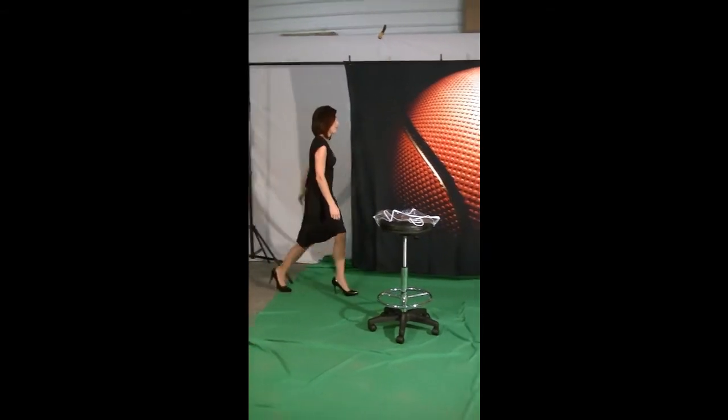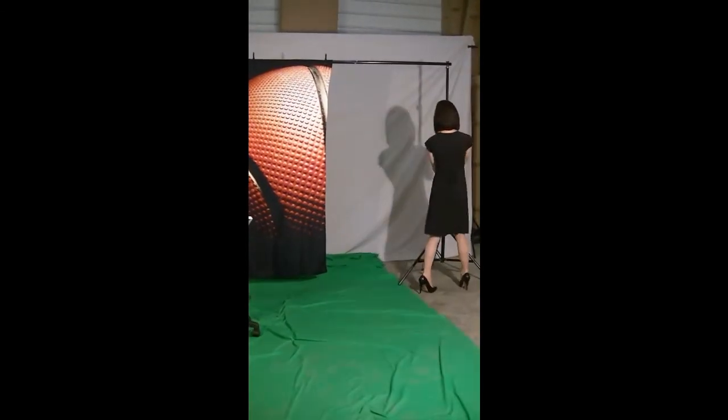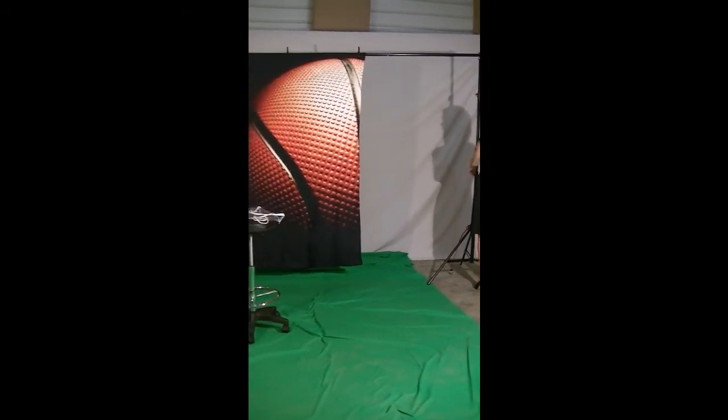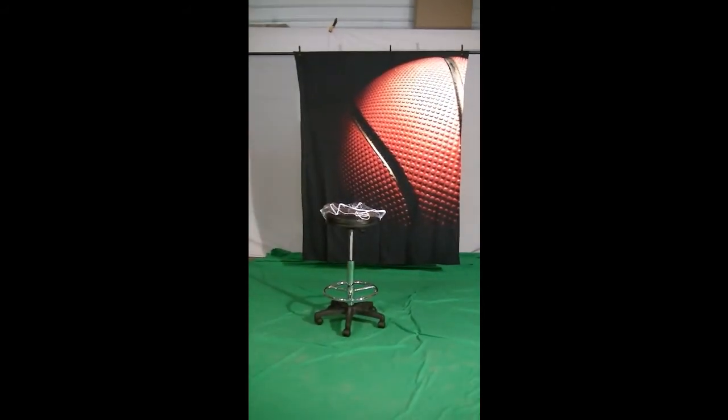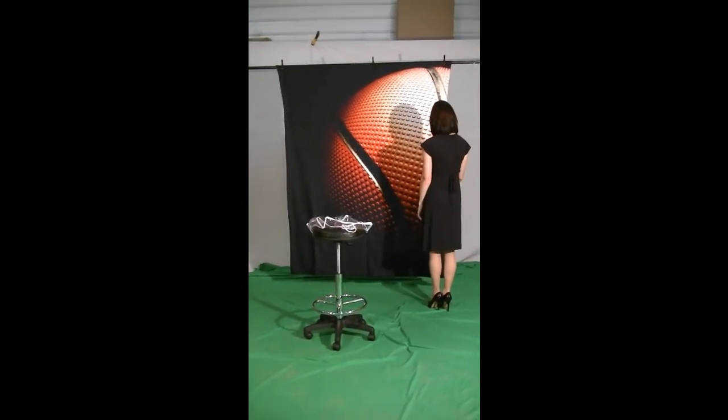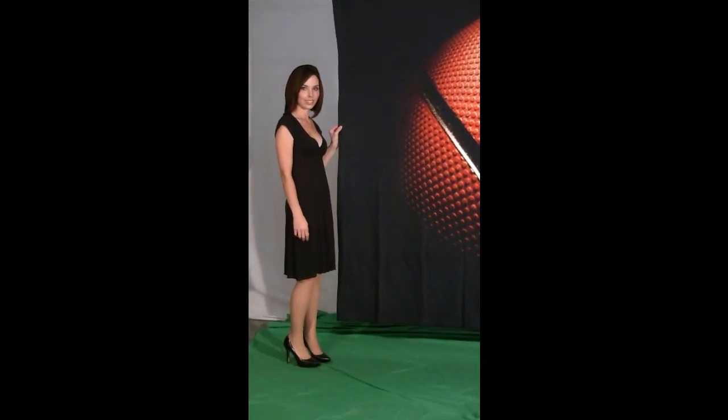Once you try Softies backdrops in your studio, we're sure you'll agree that they're great. Last but not least, we're proud that Softies backdrops are printed right here in America. If you have any questions, please give us a call and we'll be glad to talk to you. Thank you very much.